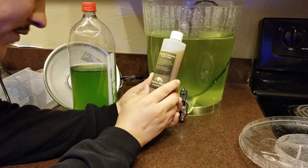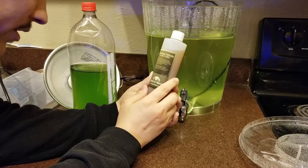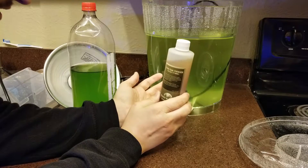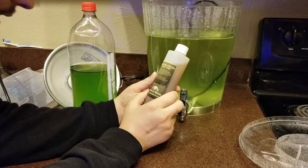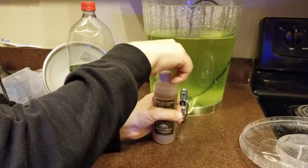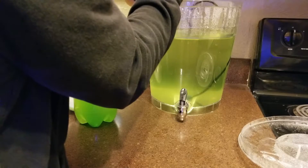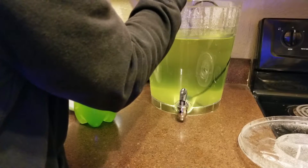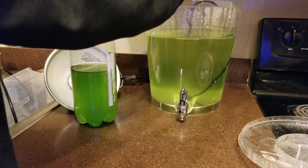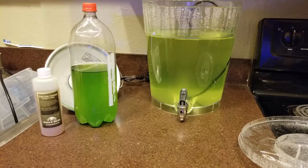The dosage amount on this stuff here is 1.5 ml per gallon of fresh water or salt water — fresh or salt. Do not refrigerate or freeze. So this is basically three gallons, and I'm going to add four and a half ml. I think a few capfuls should be okay. We've got the F2 in there.